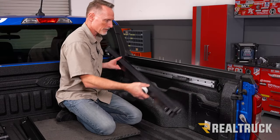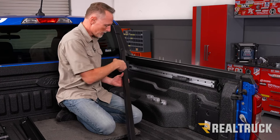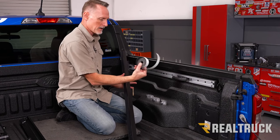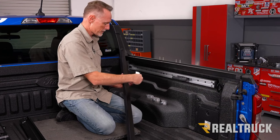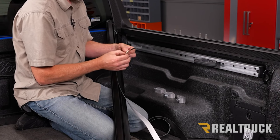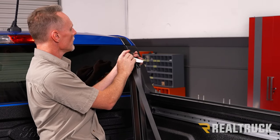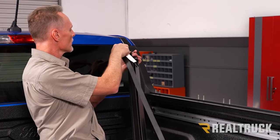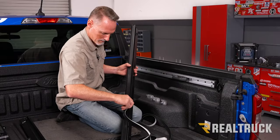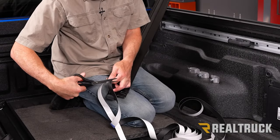Next, on the vertical surface where the cover mates to the rail, take the very thin seal from your kit and apply it to the edge of the rail. You'll get two strips, one for each rail. Peel away just a little bit on one end, go up to the edge of the rail, and get it all the way up into the corner. When you get down to the end, cut it in place with a pair of scissors. Make sure you do that with both rails, then mount the cover to the T-slot rail.